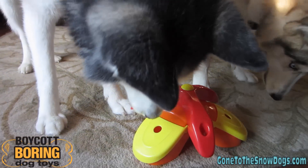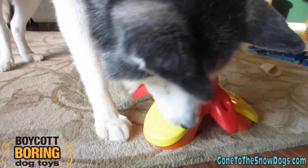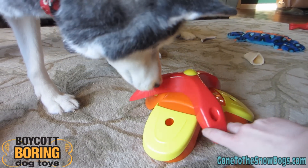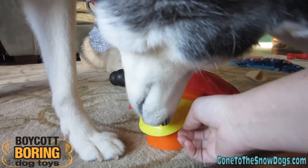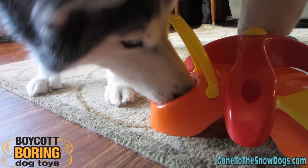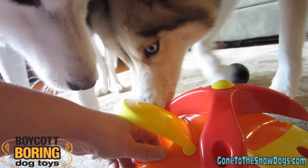It's your turn, Shiloh! Can you figure it out? Keep it on the carpet for you! You gotta turn it back the other way now! Come on — if Shelby can do it, you can do it! I'll turn that back since you already figured that out once. There you go, Shiloh — she needed a little bit of help! Can you get it out of there? There we go!